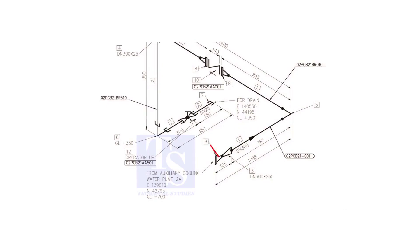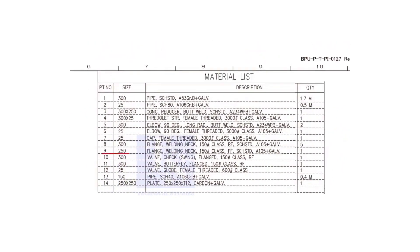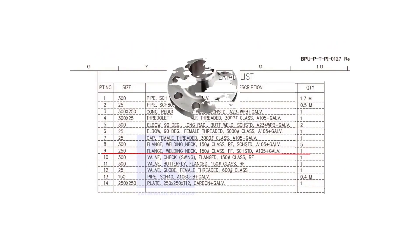Let us check the material list. What is item number 9? It is a weld neck flange. The nominal diameter is 250, the class is 150 pounds, FF means flat face, the schedule is standard, and it is galvanized.